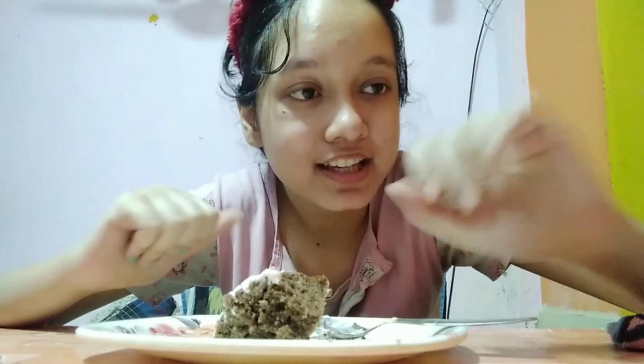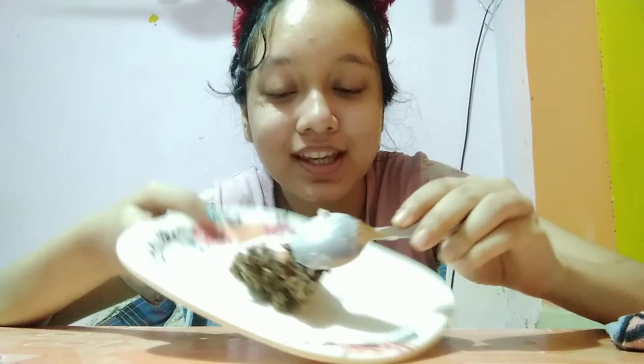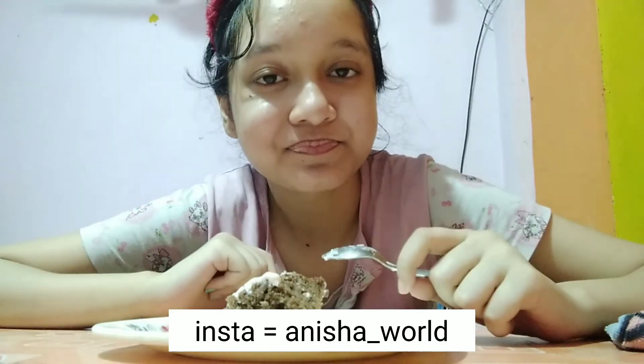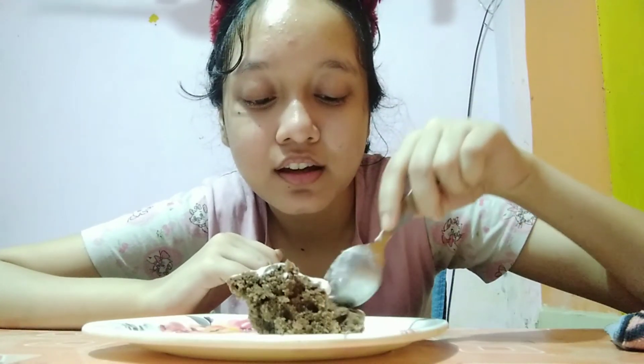So here is the cake! It looks something like this with the topping. I hope you enjoyed the video. If you did, subscribe, comment, and like. It was great — my parents liked it and I liked it too. It tasted very delicious. Bye, don't forget to follow me on my social media!